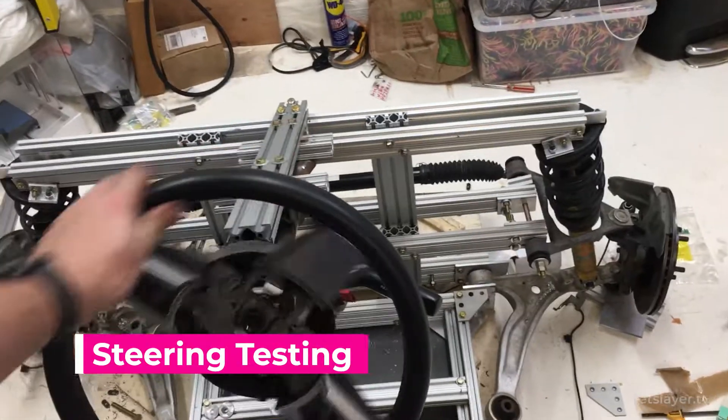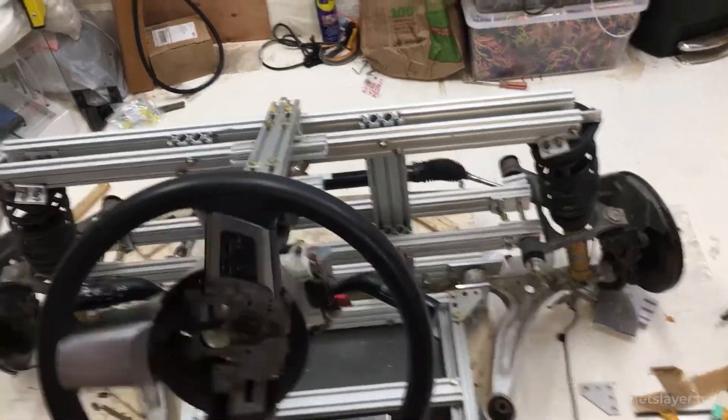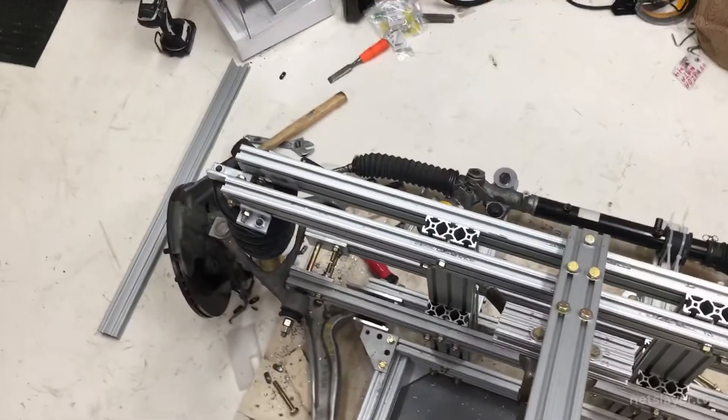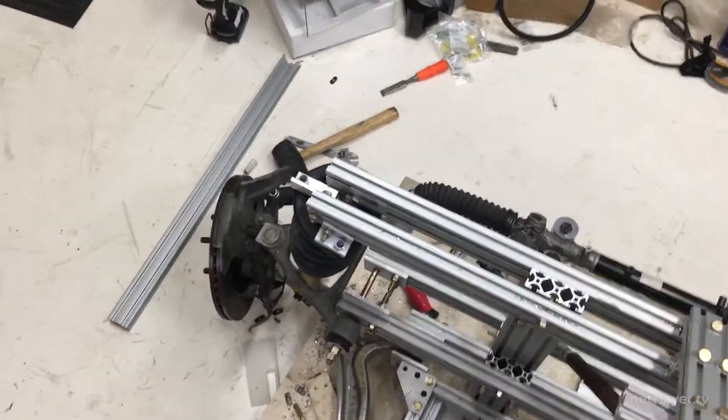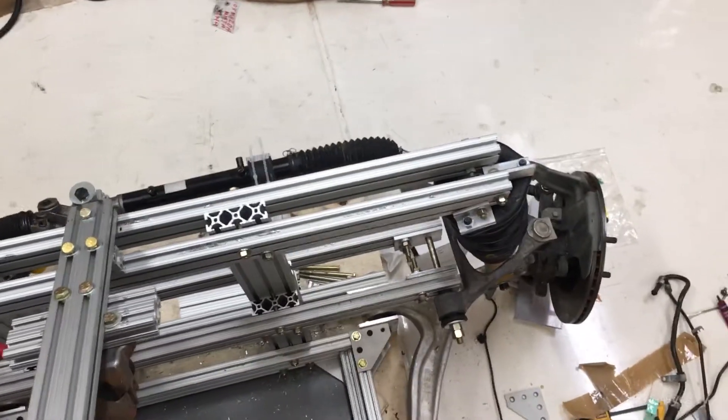Can you believe this U-joint was the only piece missing from all these steering components? I actually had to buy it new, and it cost me about 10% of all these parts. Also, we wanted the steering wheel in the very middle of the vehicle, which is very uncommon for cars, so that made the angle even tighter. This took a bit of time to make sure that everything was mounted perfectly so the angles would actually be operable.